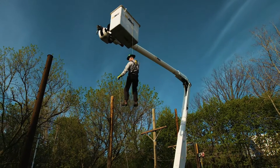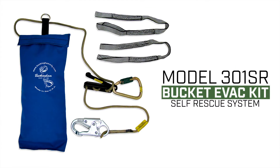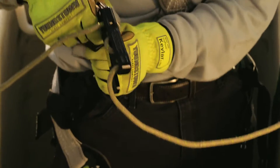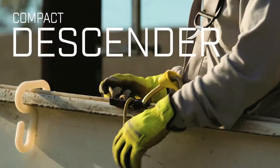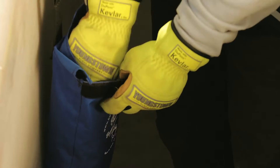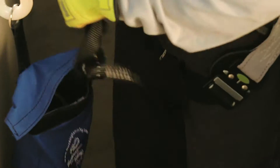Should a worker become stranded in an inoperable aerial lift, the 301SR Bucket Evac Kit makes it easy for them to get safely to the ground. The 6.8 millimeter descent line and compact descender are stored in a low-profile containment bag that takes up very little room in an already overcrowded basket.